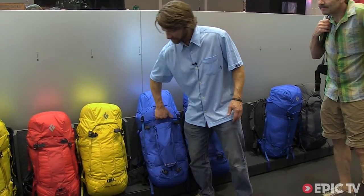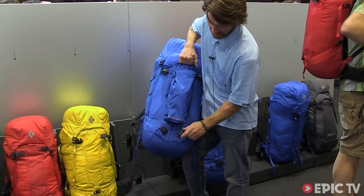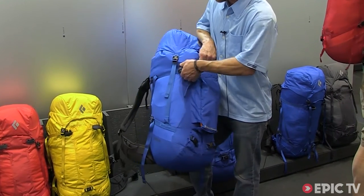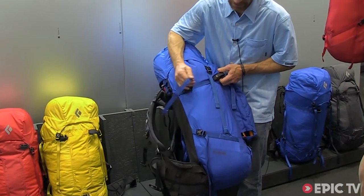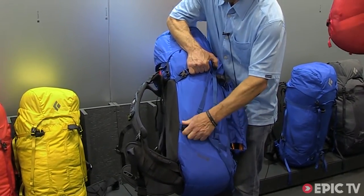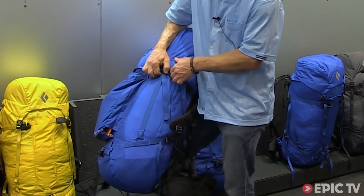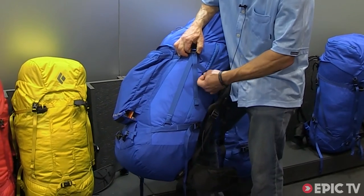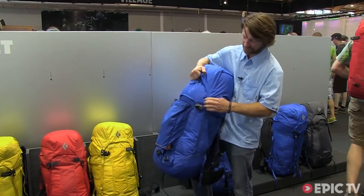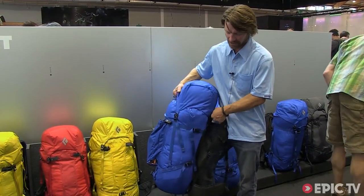The Mission 50 has a crampon pouch up the front and dual pickpockets, so the ability to put ice tools in the front and have them clipped off individually. It also has side compression straps and the ability to drop skis in if you're doing a long approach. There's a side zip entrance for quick access to the contents in your pack, and a floating top pocket with removable straps, so the ability to take that off and have a nice clean silhouette.